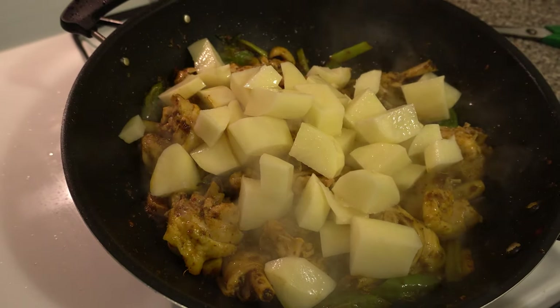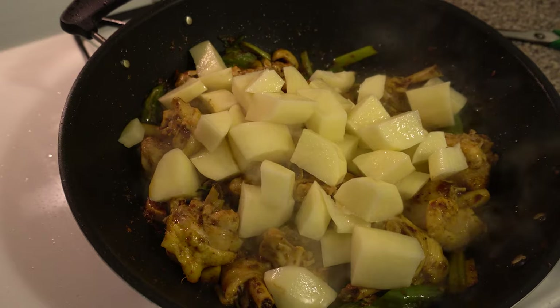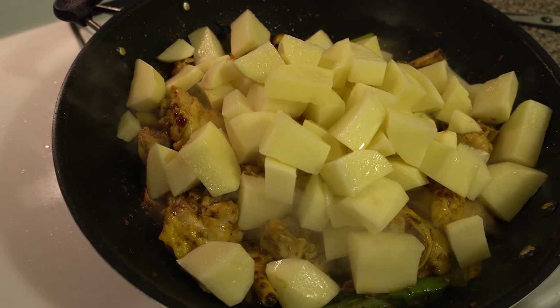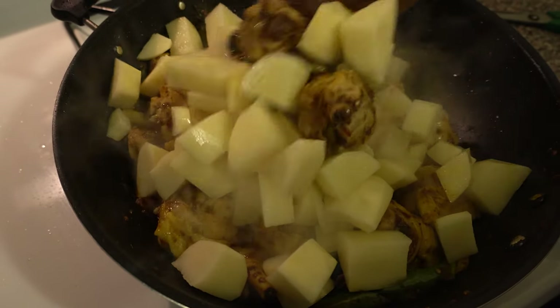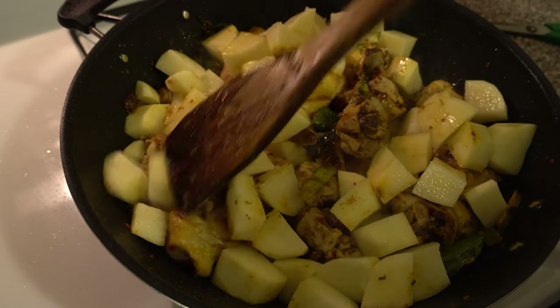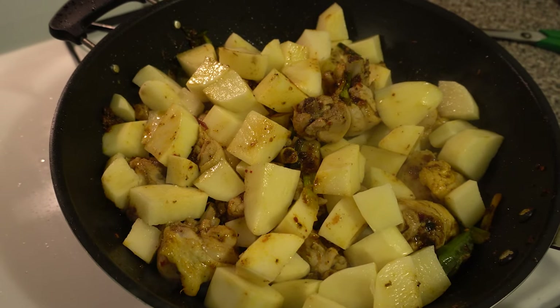About five minutes in, you can add your potato and wood ear all at once. It's a big plate of potato now!